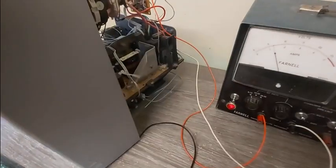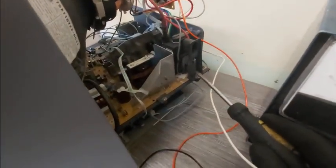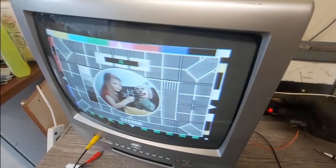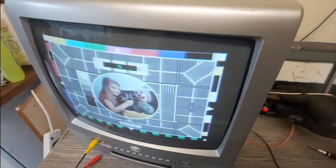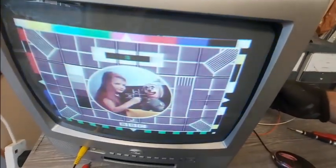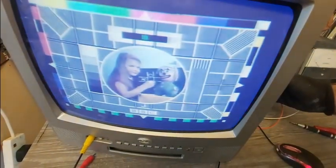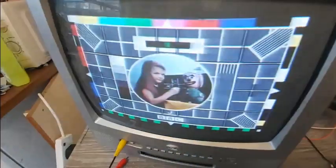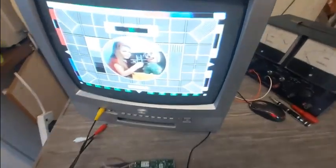Let's just tweak the screen control... oh blimey, that's doing all sorts of funky stuff. Whoa, hang on - very nice. Oh blimey, yeah okay. So there we go - the camera doesn't really do this justice. Let's put the light off and see if that improves things.